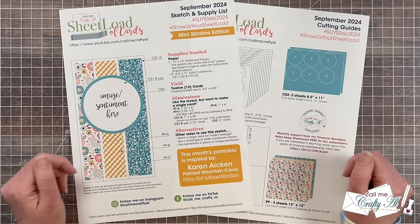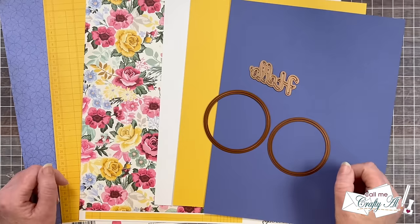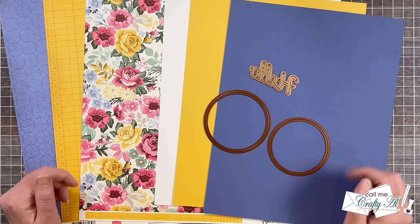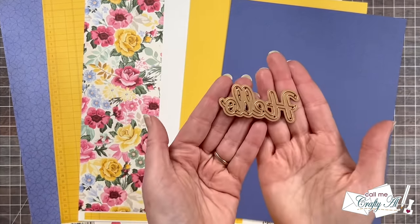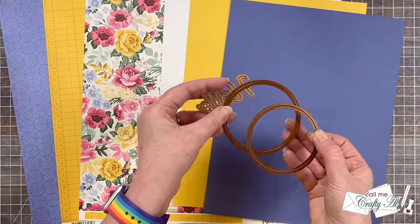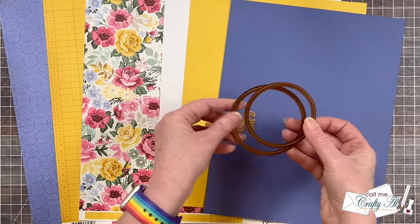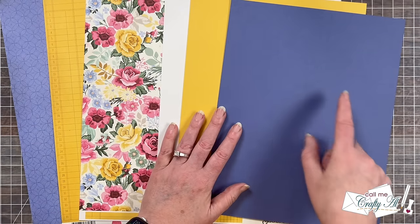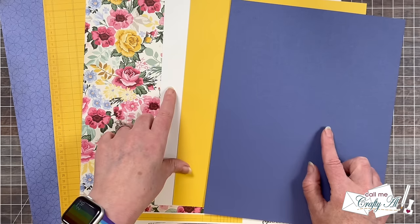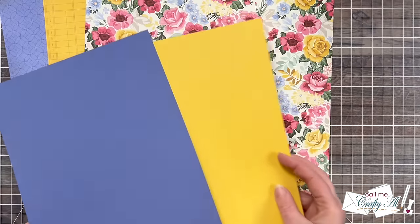Before I share a look at my first set for the month, I want to show you the main supplies that I'm going to be using. In front of me are the main supplies you'll see me use in tomorrow's video. I'll start off by showing you the focal point dies — for this I am using a hello die and two concentric circles, and all of these are past Spellbinder sets. I did find circles that were pretty close to those original sizes. For my cardstocks, I'm going to be using dried fig for the sentiment and pineapple for my matting.